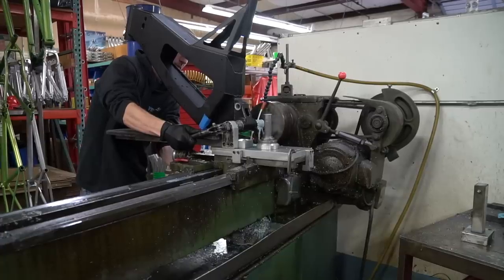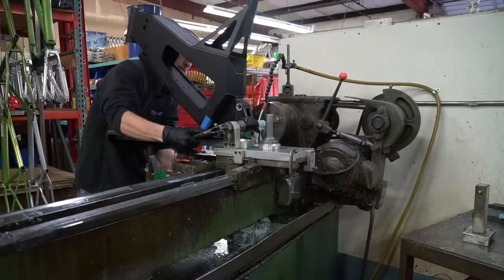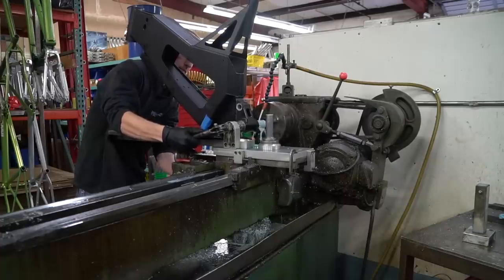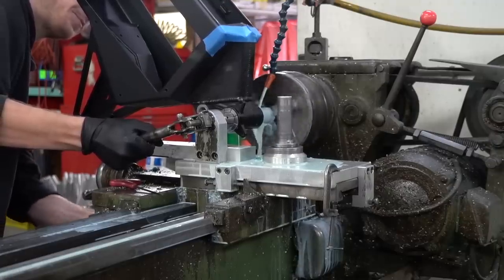After the newly powder coated frame is dry, we do a final bore on the bottom bracket to be sure the size is exactly perfect to install the Schlumpf high speed drive, which allows a rider to pedal at speeds above 50 miles per hour.